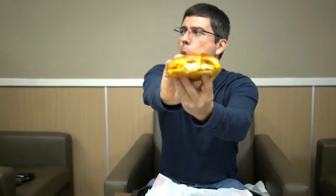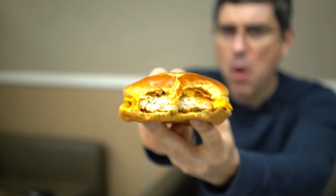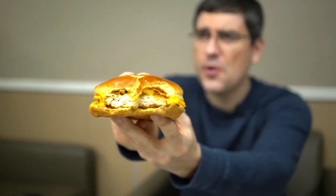So let's give this thing a shot. Yeah, it's so cheesy. I love cheese. It is so cheesy.